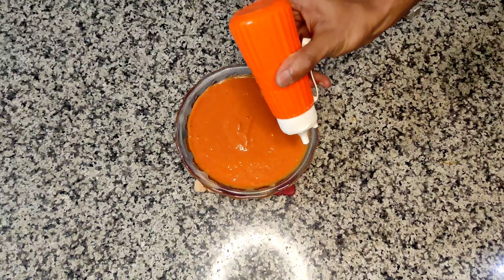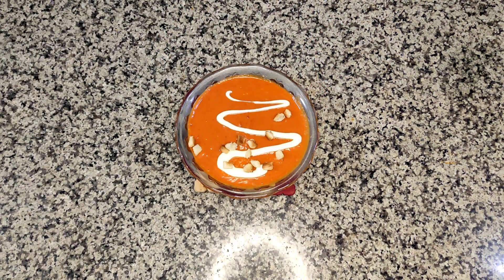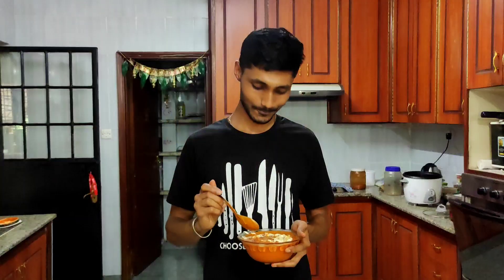And here it is — one of my favorite soups that I used to love, recreated with some crunchy croutons. Do subscribe if you like the content, and remember to stay hungry.